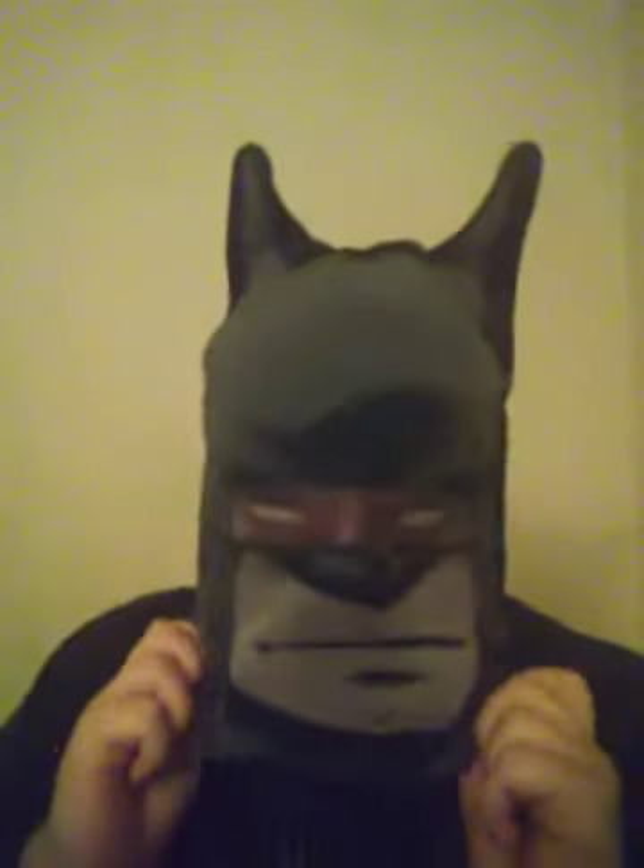This is your boy, BatmanFat20Batman, signing out, guys. I'll see y'all in the next one. Don't forget to smash that like button if you like this video, and also hit the subscribe button. If you want to subscribe, you'll become officially a Batman fan — 100%. You will be a Batman fan if you subscribe. If you're new to this channel and you subscribe, you'll become a visual member of a Batman fan. So yeah, guys, this is your boy, BatmanFat20Batman. I'll see y'all on the next one.